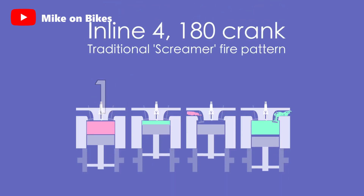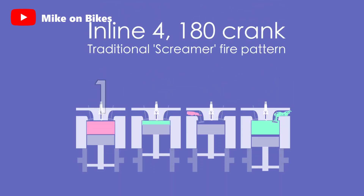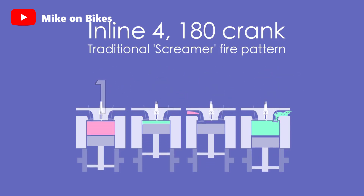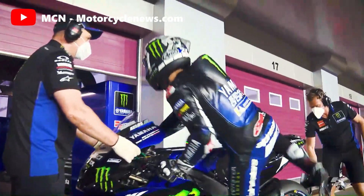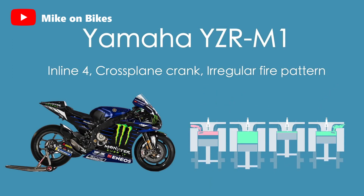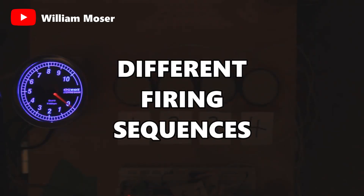Because of the flat-plane crankshaft's smooth harmonic firing order of 180, 180, 180, and 180 — a piston fires every 180 degrees — the cross-plane crankshaft functions differently. It fires in the following order: 180, 90, 180, then 270. The differences in the sound of the engine are caused by these different firing sequences, which is why Yamaha chose to use it.